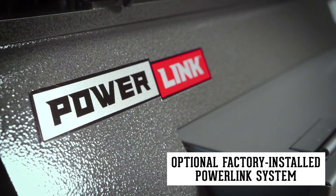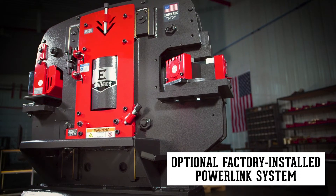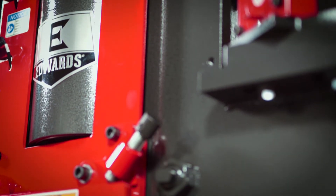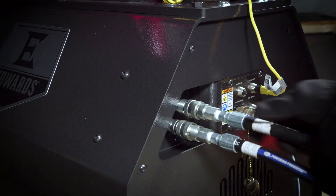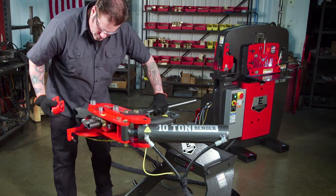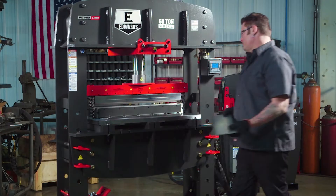The exclusive PowerLink system makes the Edwards 40-ton ironworker a power source that will boost your shop's ability to get more done. Simply plug in and power up any of our PowerLink hydraulic tools, which instantly expands your shop's capabilities.